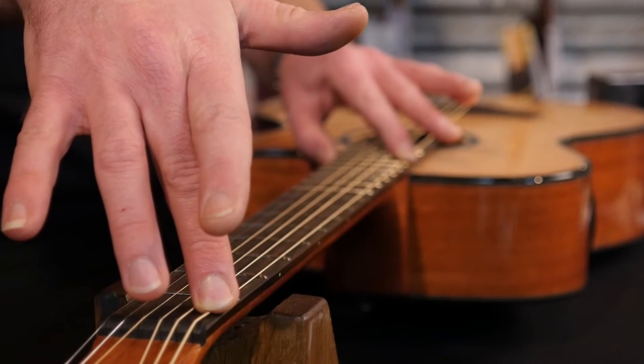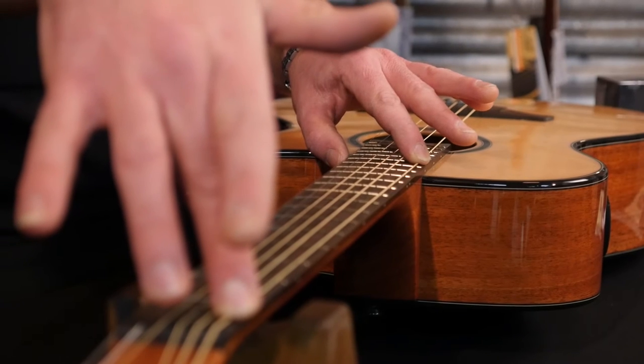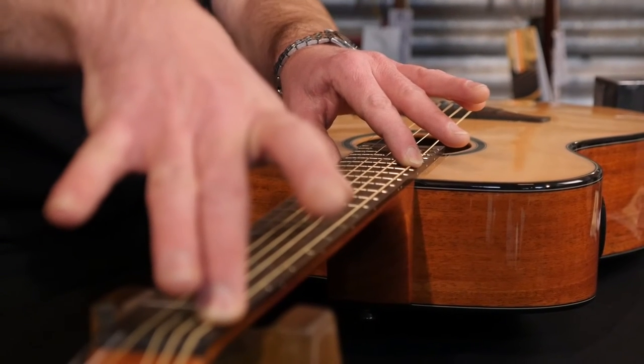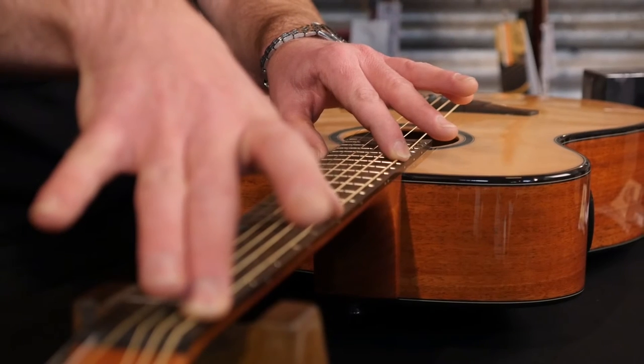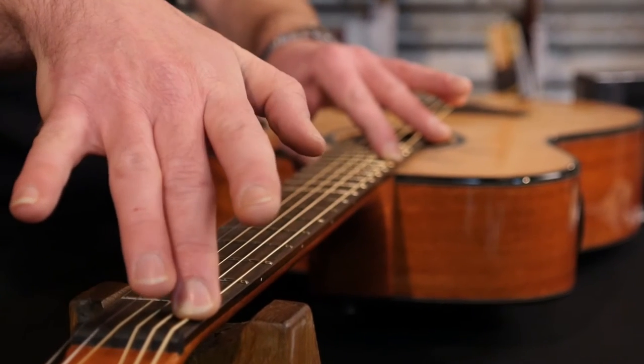I'm using the string as a straight edge to measure the bow, with my finger on the first fret and where the neck joins the body, then bouncing my finger over the fret halfway down. If there's a gap you'll hear tapping — you might even be able to see it. A really big gap means your neck is too bendy and action will be very high. No gap means your neck is too flat and needs relieving.